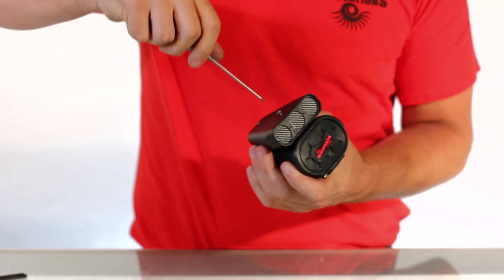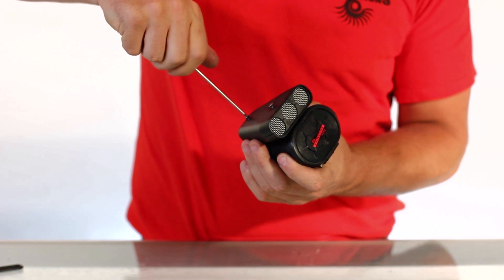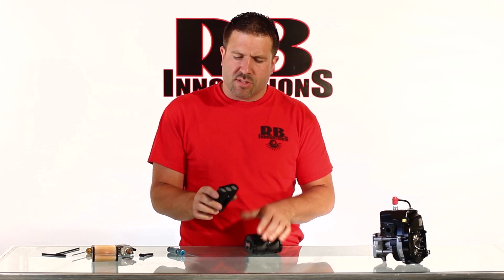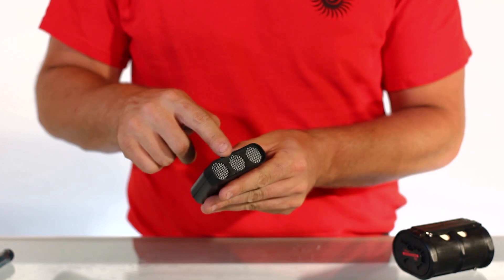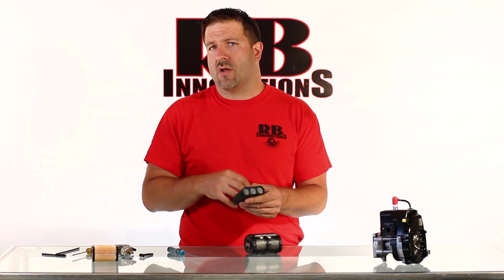The first thing you're going to do is take off the hood scoop. You'll see built into this hood scoop there's actually a mesh screen that's going to help keep the harsh dirt and debris out of the filter element itself.